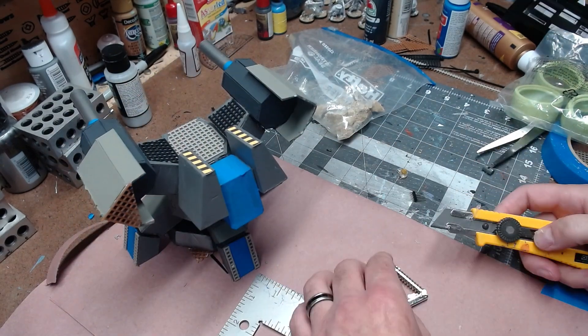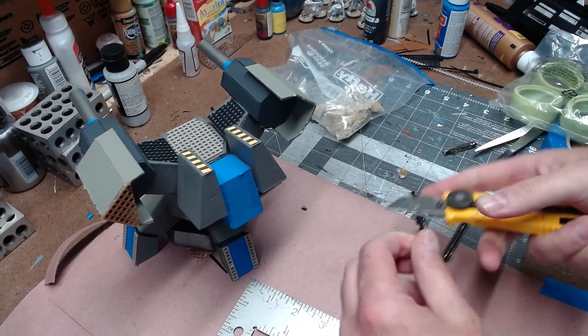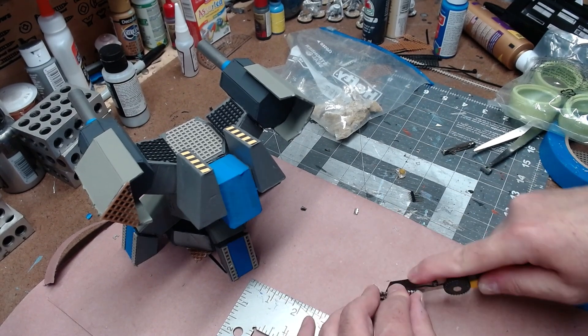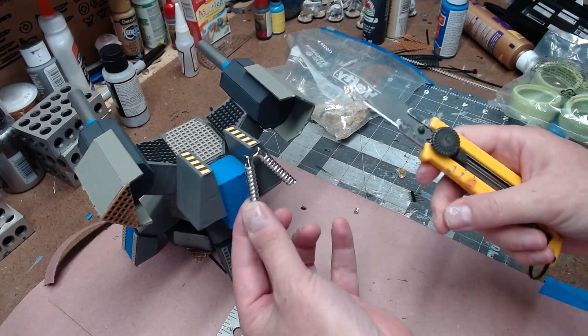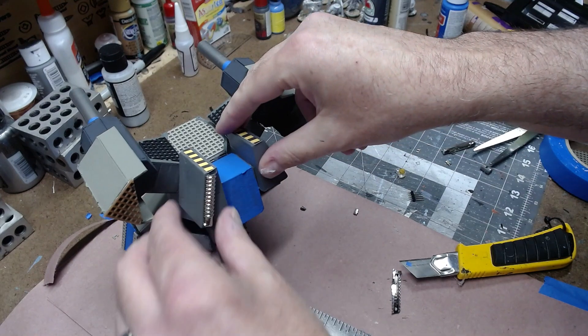I found what looks like exhaust pipes from an old remote control toy. I cut it apart and glued it on the very back of the cannon — it was just missing something and this seemed perfect. It even turned out to be the right angle to glue onto the back rear piece.